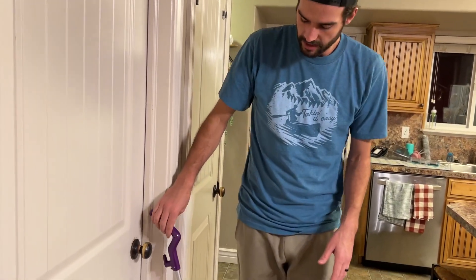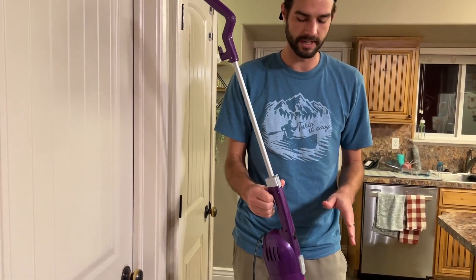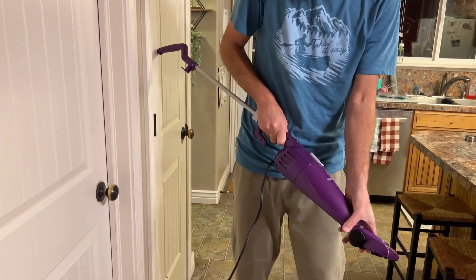Now I want to show you how this thing works, because it's unique in a couple of ways. It also works as a handheld vacuum. Simple enough — you just take this bottom piece and pull it off.